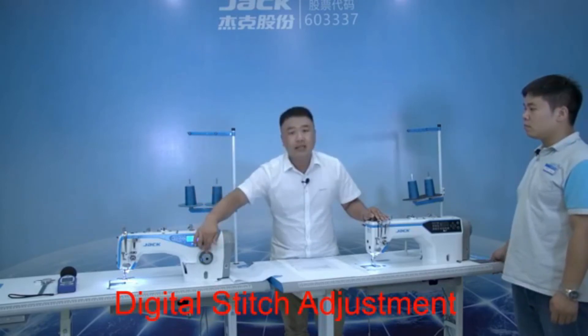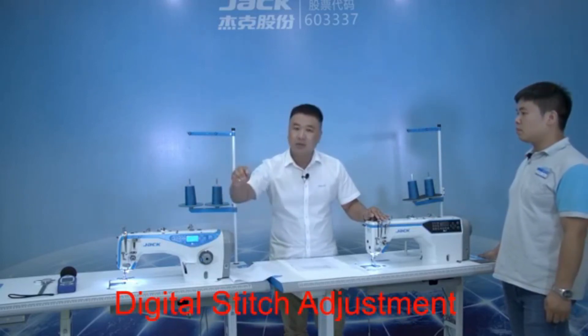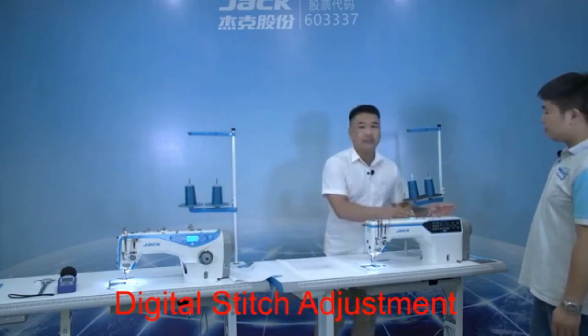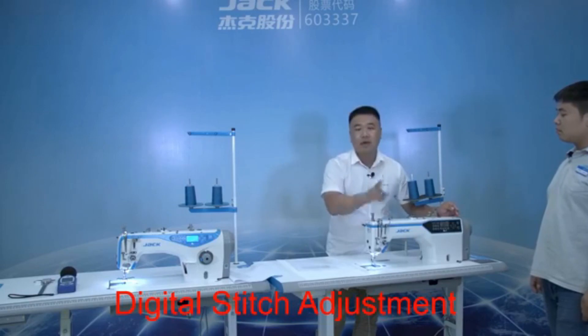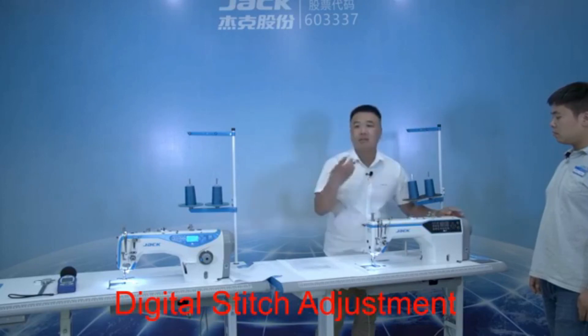Maybe in the beginning you adjust it to one mm, but finally it may change to 1.2 or 1.5 — so there's a little difference. But this machine is totally different. You set one mm, and finally it's only one mm — no change at all, because it's controlled by the motor, not by the mechanic.